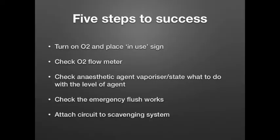There are five steps to success for this part of the test. Turn on your oxygen and place the in-use sign. Check your O2 flow meter. Check your anaesthetic agent vaporiser and state what to do with the level of the agent. Check your emergency flush works. And attach your circuit to the scavenging system.